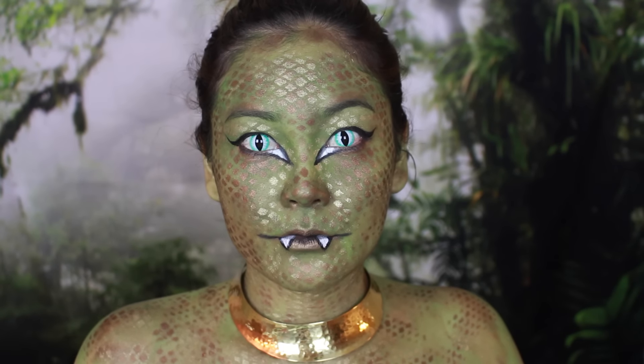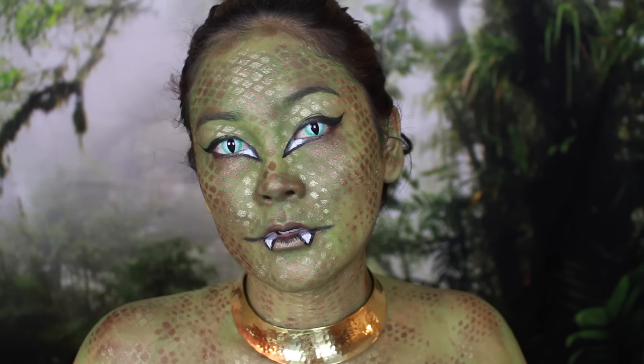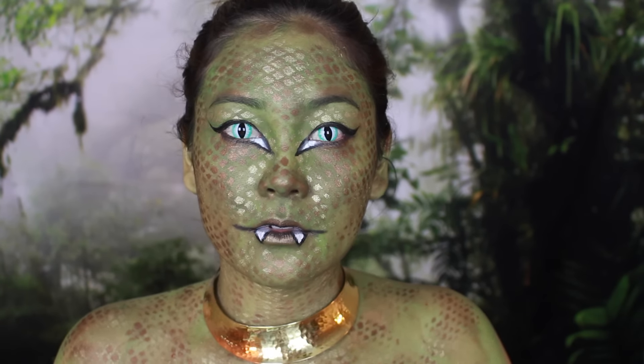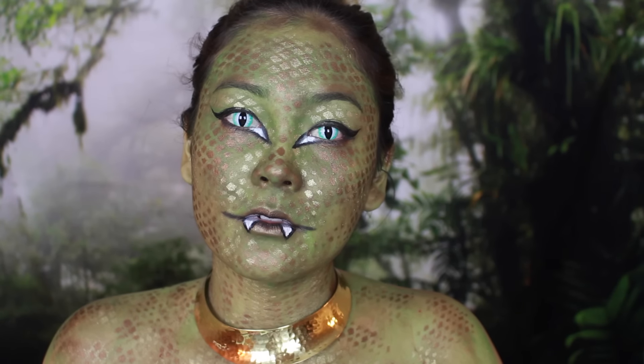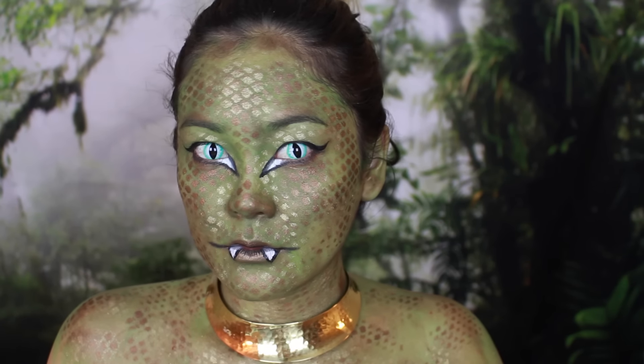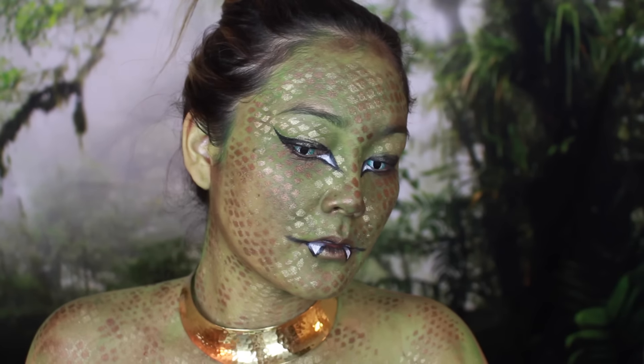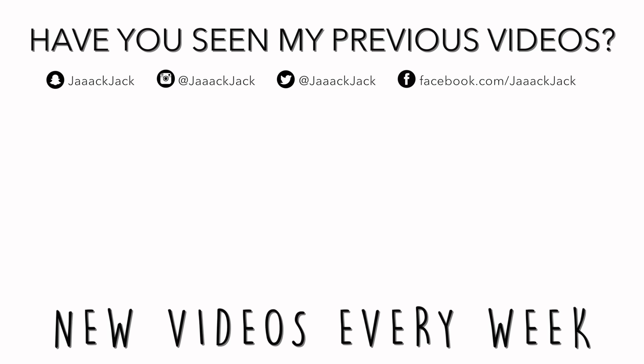You can throw on some creepy snake contacts — these are from PinkyParadise.com. I love their contacts, but these were a little uncomfortable on my eyeballs. I just added a gold choker necklace and that's basically it. I hope you guys enjoyed! If you follow me on Snapchat, you know this was a look I was struggling with for like the past week, so it was a bit of a challenge. Thank you to those of you who still wanted to see it — you guys are amazing and mean the world to me. Thank you so much for watching and I'll see you guys in my next video. Bye!